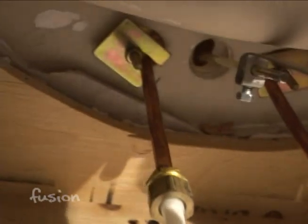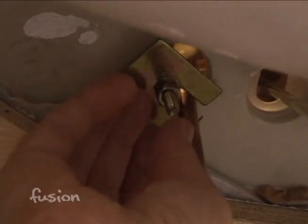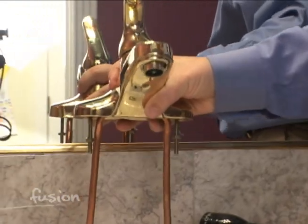Next we disconnect the nuts that are holding the faucet to the bottom of the sink. In this case there are two little retaining clips which simply slide off. That allows the faucet to be pulled up completely through the holes in the sink.